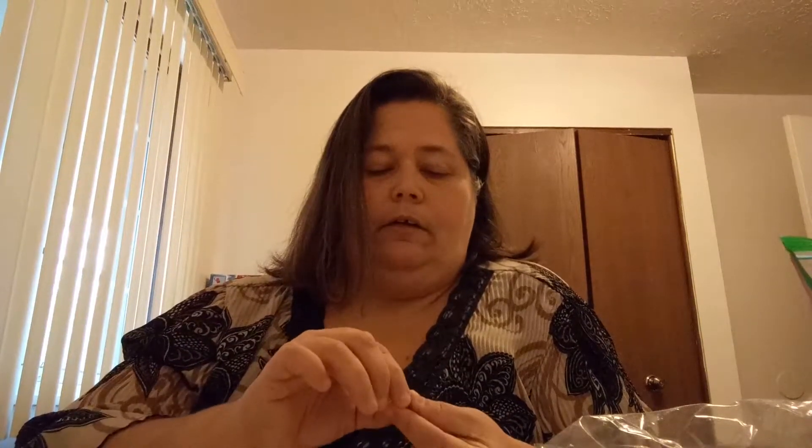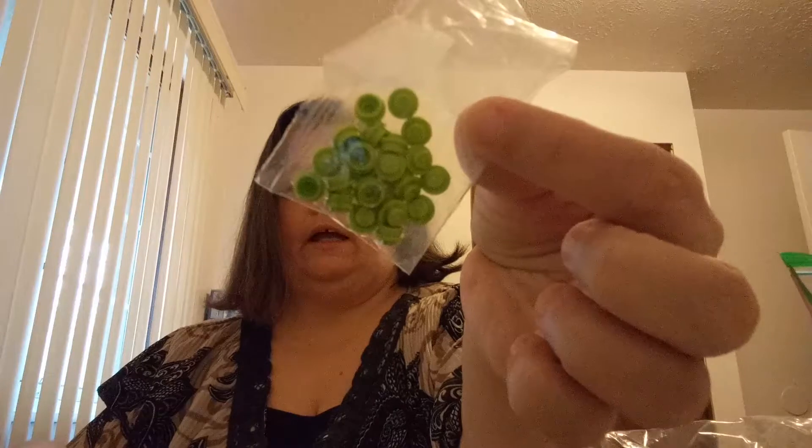I got a bunch of little male tiles. And I did get a couple of angry bird eyes as well. Some spider webs for the spider cave. I got some 1x1 lime green studs and some 1x1 orange studs.